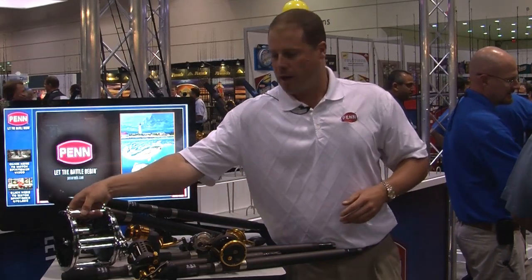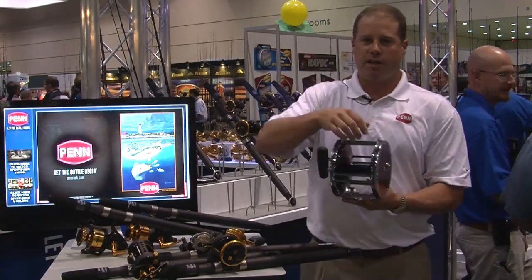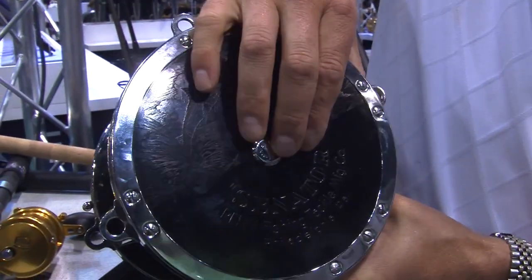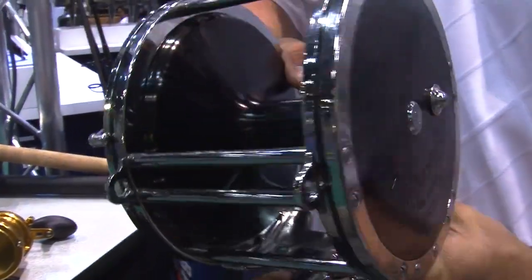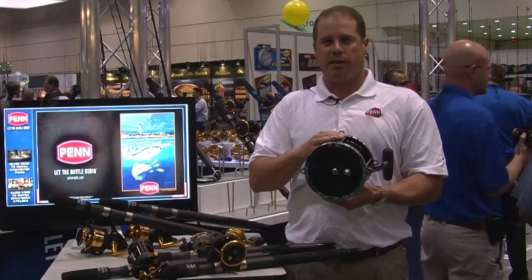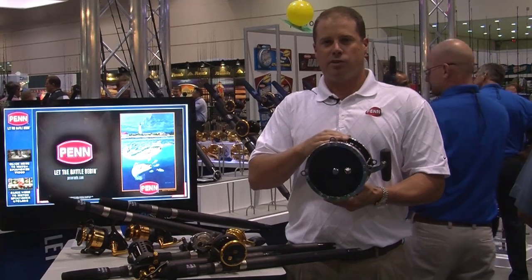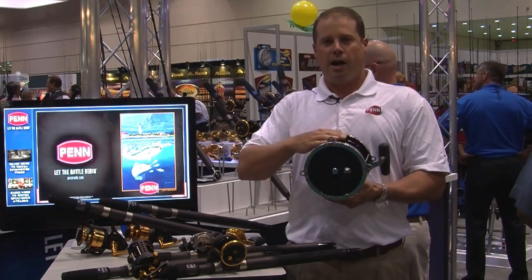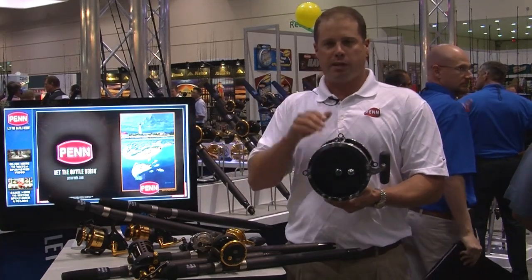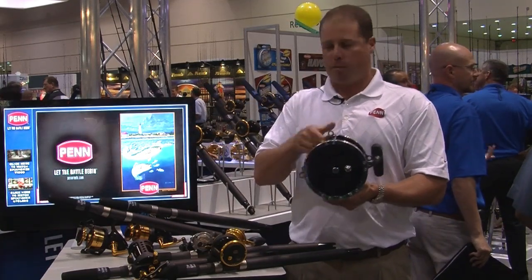The last of the made-in-USA products, this is the 117 Senator, also called a 14-0. This is the biggest of the Senators — basically one notch bigger than the 116. It retails for $500. This is available now and it is made in the USA. We brought it back due to demand from anglers who communicated with us through the forums, blogs, Facebook, and our website. Everybody said they had to have it back, so we brought it back.